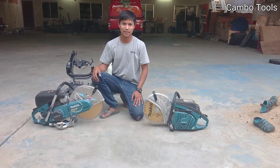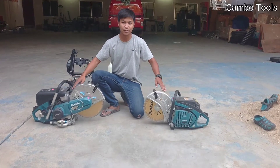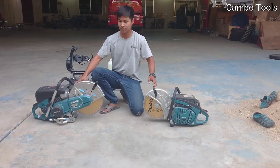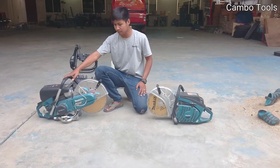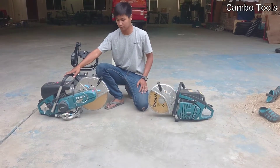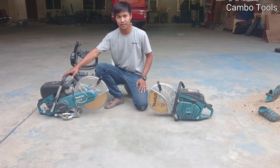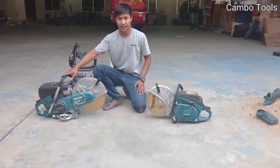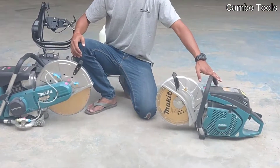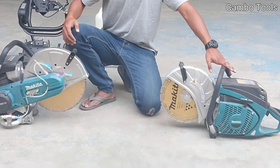Hello everyone, welcome to my channel. Today I want to introduce you to the Baguita Power Cutter engine. On the right side, this machine is a four-stroke engine that uses gasoline and lubricant separately. But this one is a two-stroke engine, where gasoline is mixed with the oil.